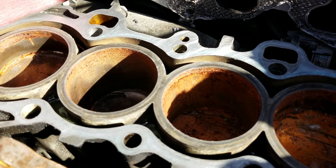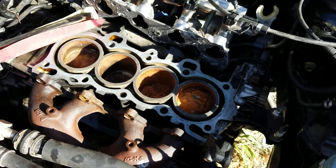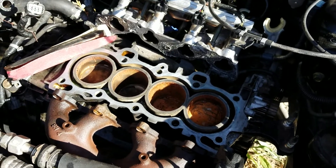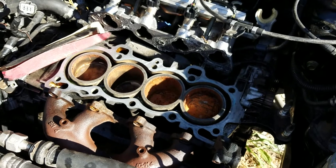That means these cylinders are recessed into the block. So now I've got to pull the whole motor out, and I'm looking at a total rebuild — a lot more time and money. I'm going to be into this thing more than what the car's worth.